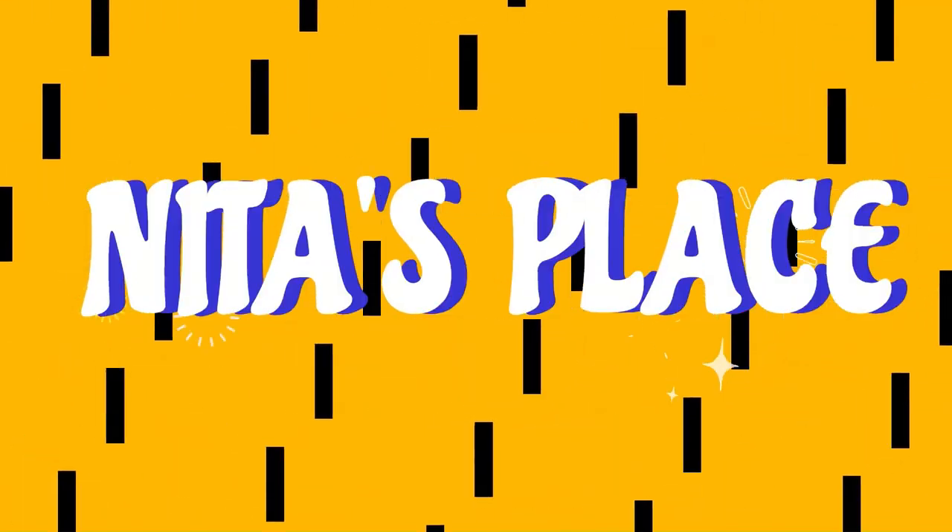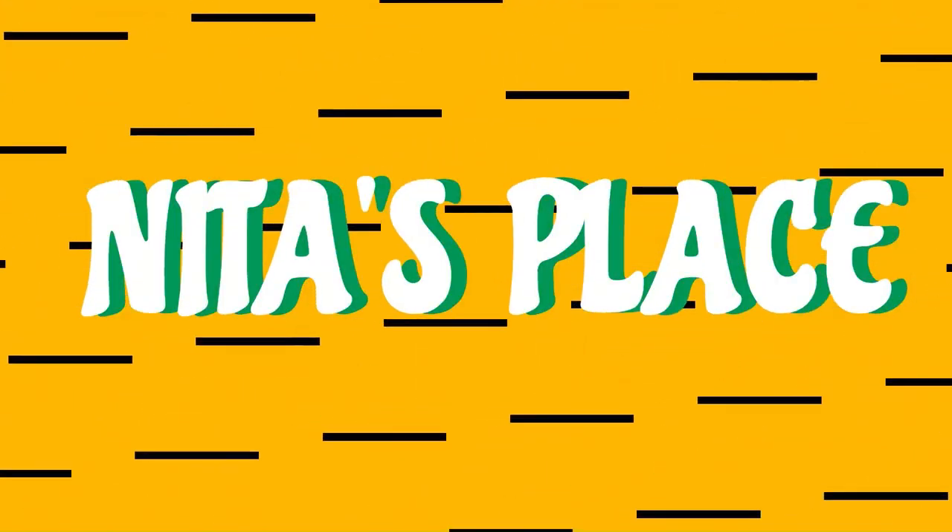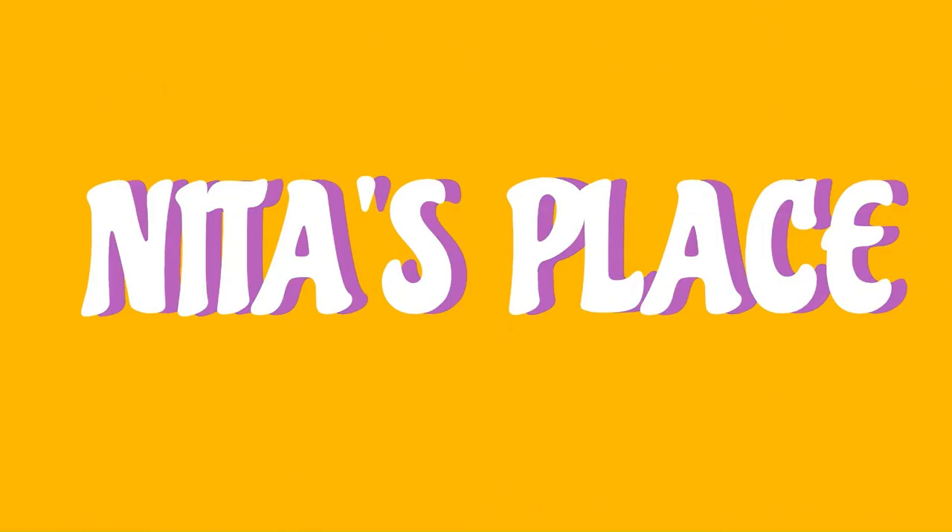Hello everyone, I'm Anita. Welcome to my channel where we review everything and see if we see things equally. Please help me grow this channel by liking, sharing, and subscribing. Hope you have lots of fun.